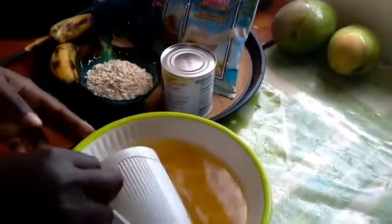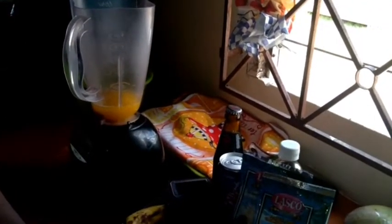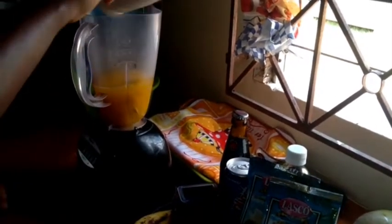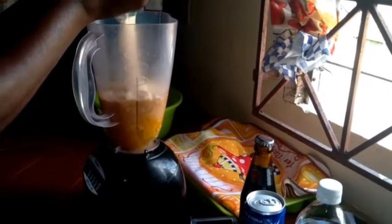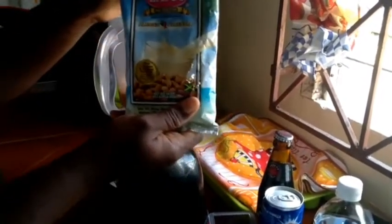First I'll be adding the pumpkin seed — I boiled it and put it to cool. Now I'm adding the peanut punch, half a cup of it. And here I have the almond — same, half of it.